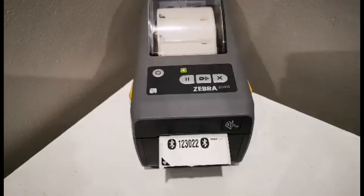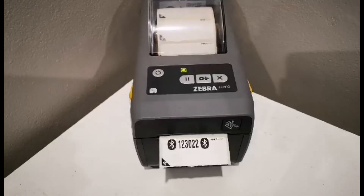Once selected, Zebra printers will print a pairing pin number and the Android device will display a numeric keypad. Enter the pin to pair the printer.